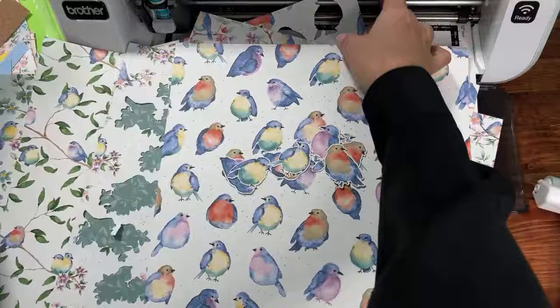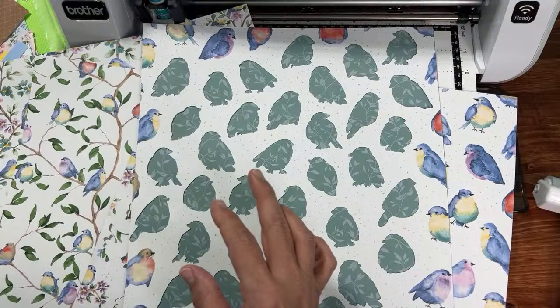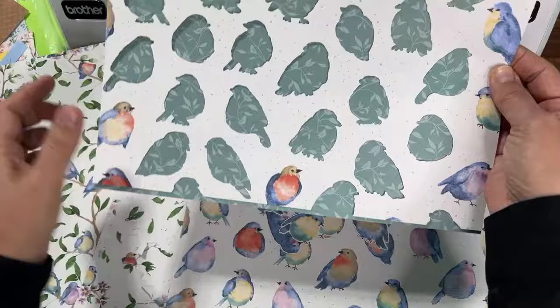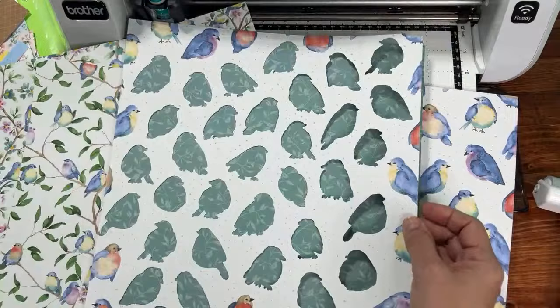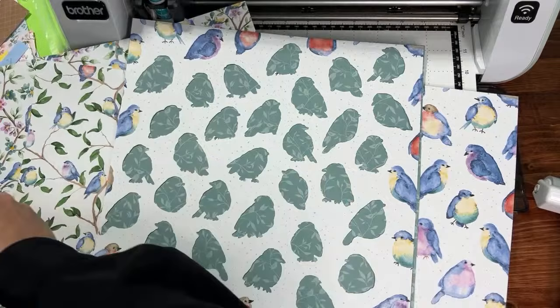I'm going to show you this one on a contrasting background and talk about the success rate. I cut out 32 of these birds — not counting the half ones. Out of the 32 birds, 27 did not need the pencil trick; five needed a pencil trick. That's an 84% success rate, which is pretty darn good.